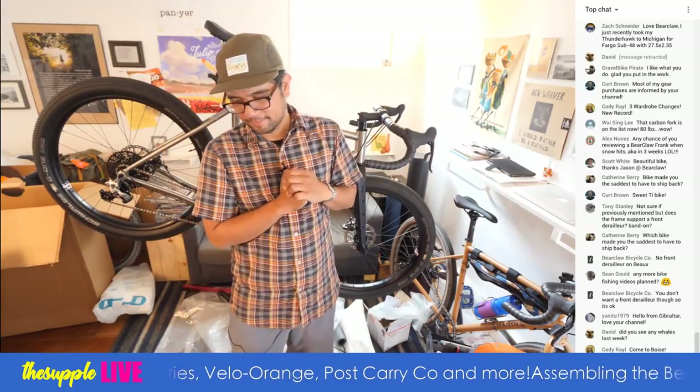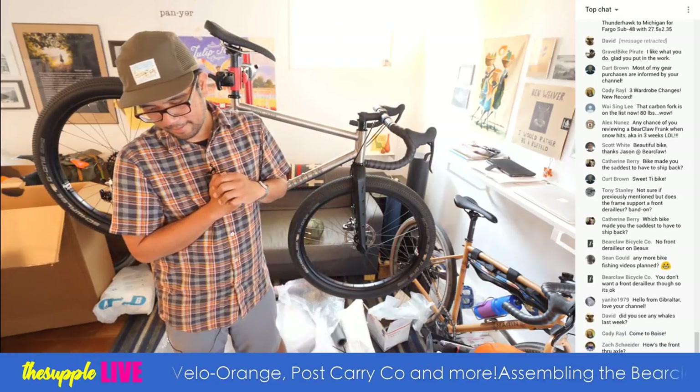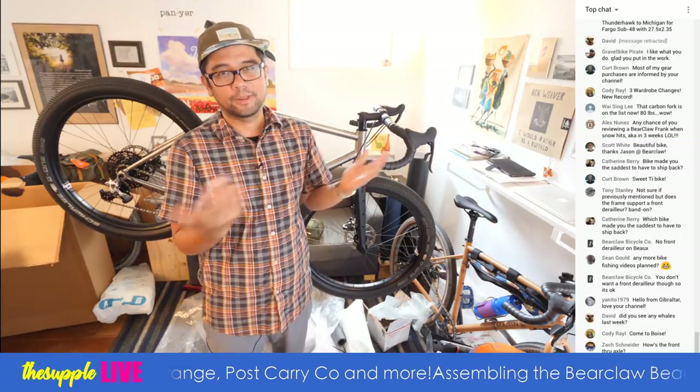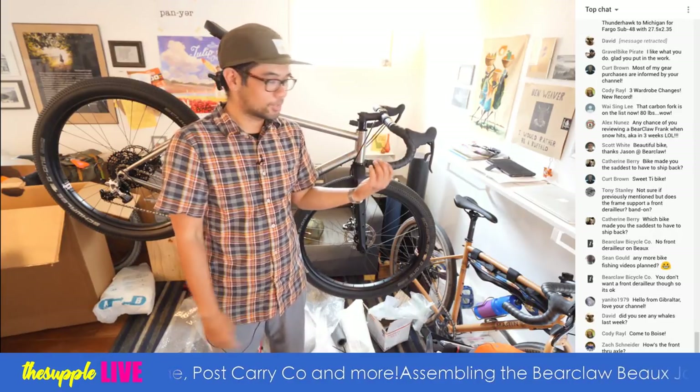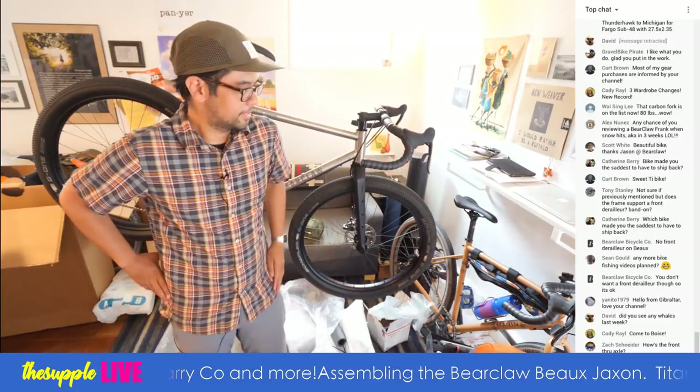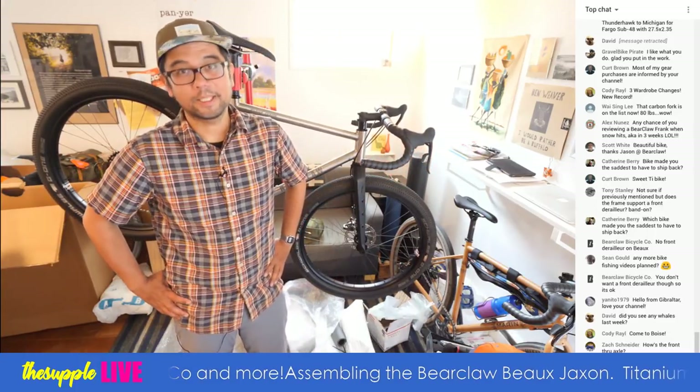Hello from Gibraltar! Come to Boise — Daniel Malloy from Tumbleweed is up there, also into bike fishing. We've been talking about doing a bike fishing trip together to test out the Tumbleweed and make some internet content. David, did I see any whales? I didn't personally see whales, but we saw a bunch of harbor seals, which were super cute, lots of birds, and lots of rising trout at some of the lakes we rode up to Mount Constitution.